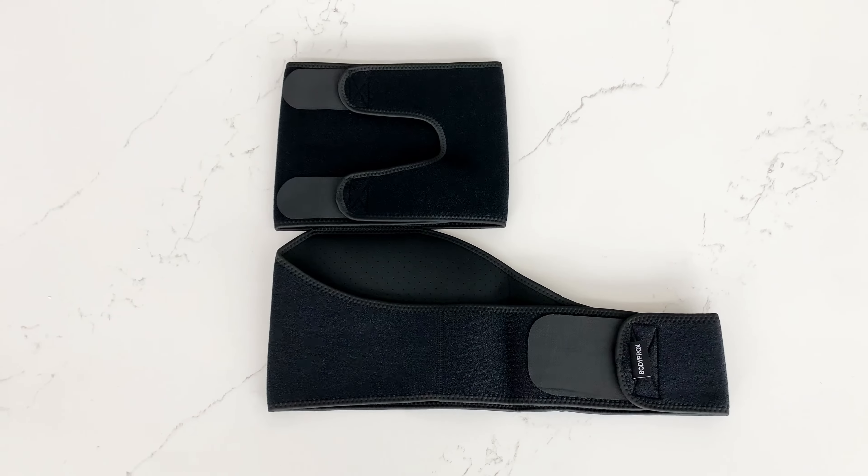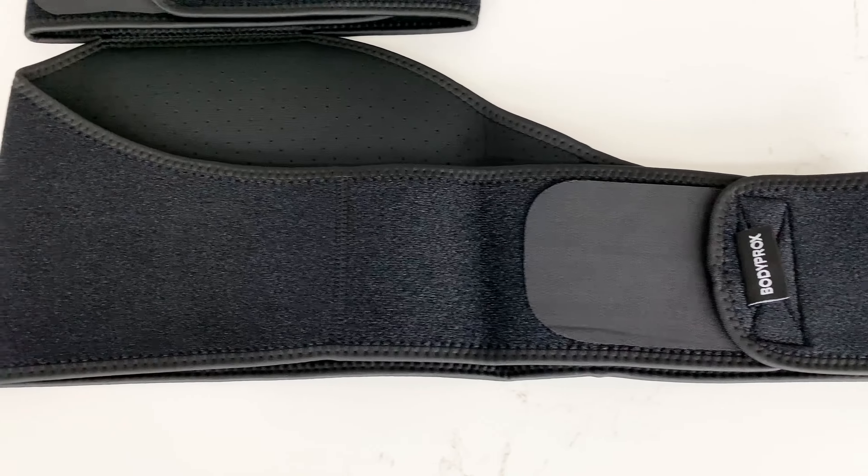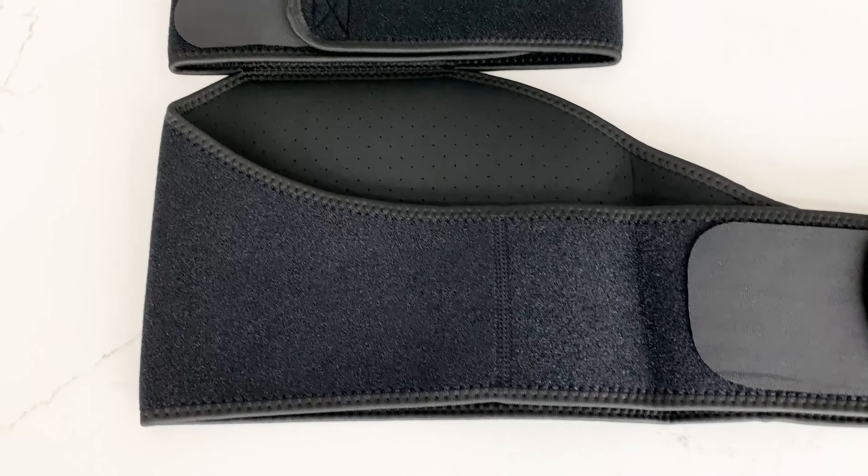Hi, I'm Emma with Body Prox. Groin pulls are painful and can make everyday movements like walking or sitting down a strenuous chore.